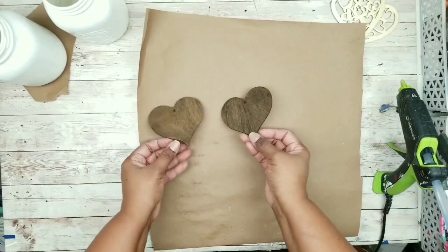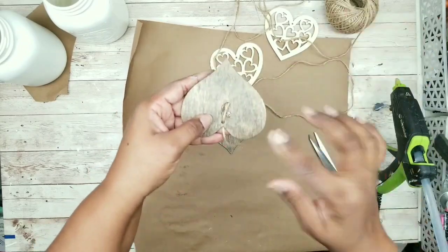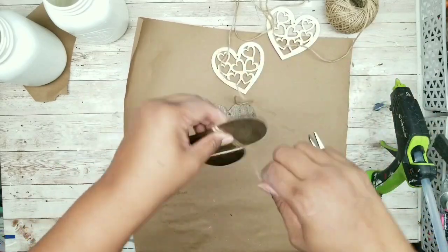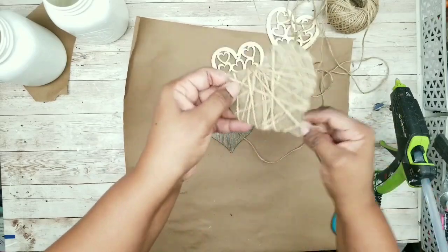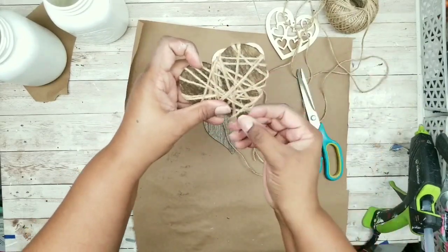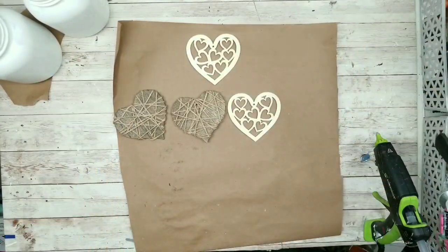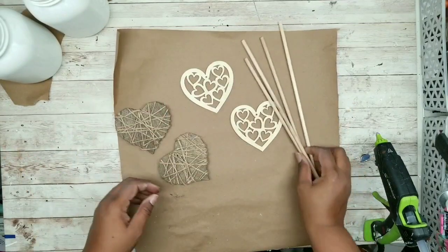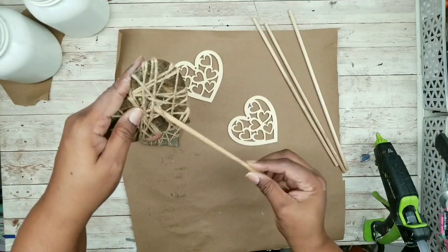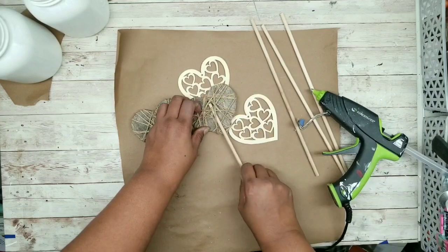Once those are dry, make the heart picks. Wrap the solid hearts with jute twine — hot glue it into place, then randomly wrap the twine all around the heart until you're happy with it, snip it off, and hot glue the end. Once both hearts are covered, add height using 10-inch dowels from the Dollar Tree. Nestle the dowel right in between those strings and apply hot glue along the back side to secure it.